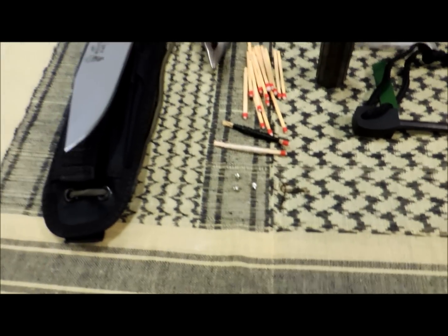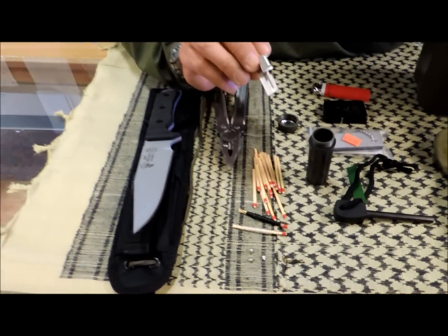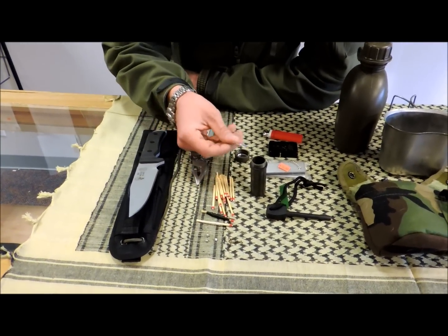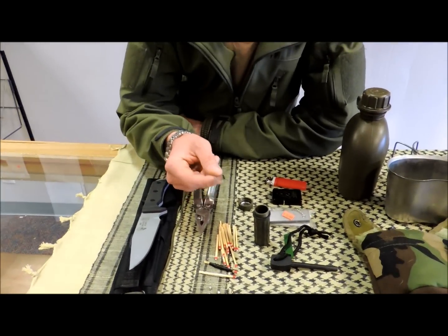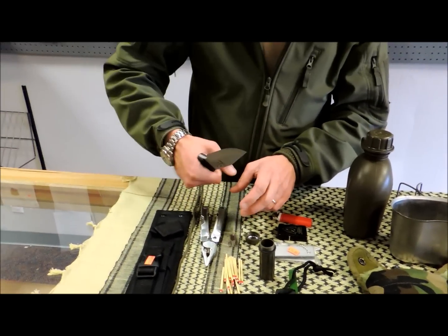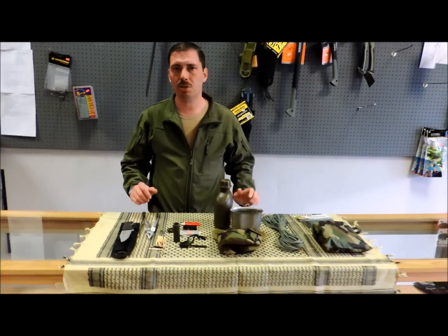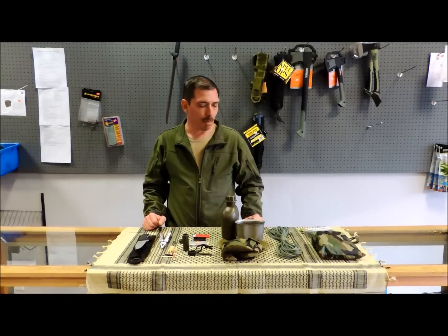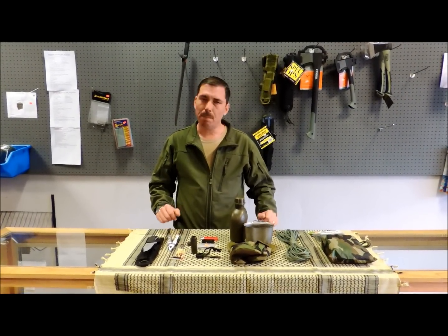Big hooks catch big fish. Small hooks catch big fish and small fish. I also throw in a can opener — just a P-38, sometimes known as a John Wayne can opener. One thing I find most people never have with them is a can opener when they need it. In an emergency, the last thing you need is to use your knife as a can opener and slice your hand open. So those are just some thoughts on your very bare bones basic survival.